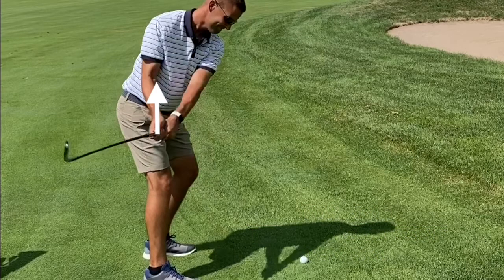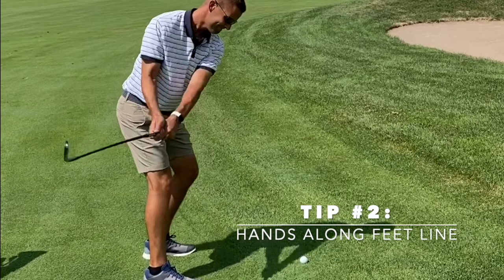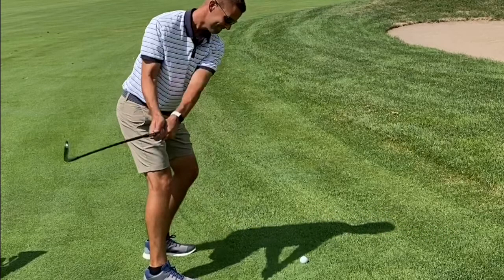So all you golfers out there, try keeping your hands along the line of your feet for as long as you can. And check out my other video that talks more about the correct takeaway — I've got it linked in this video here for you.